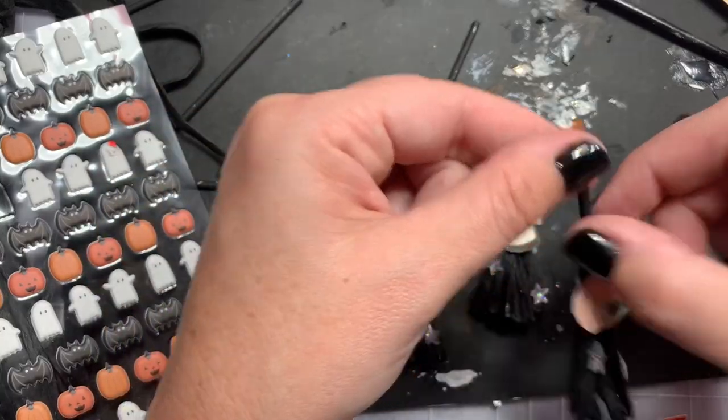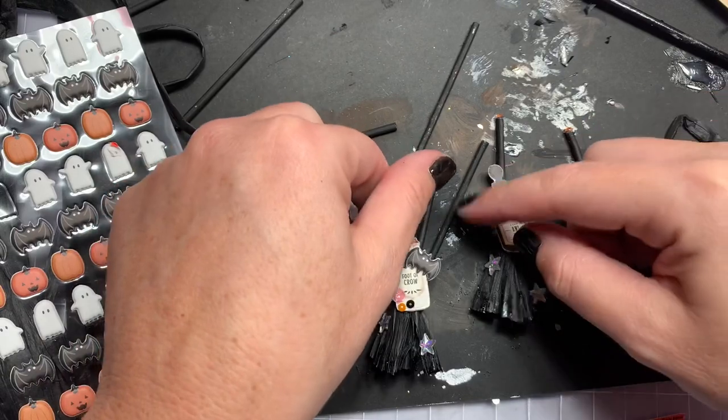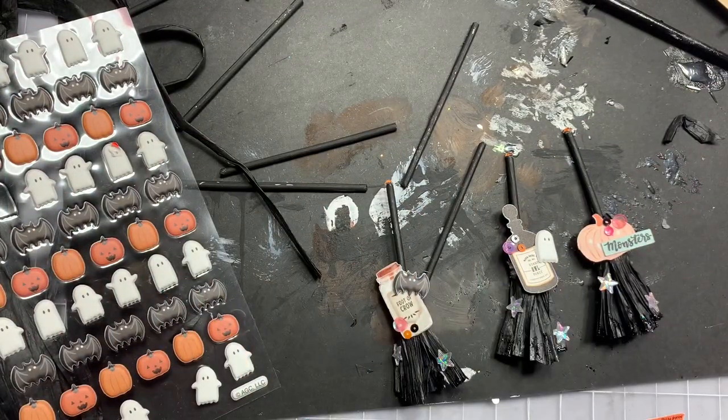You don't have to do the sequins since I used tweezers and hot glue, but yeah — I made three little witch brooms! Alright, bye guys, catch you on the next video!